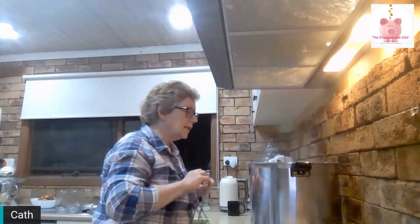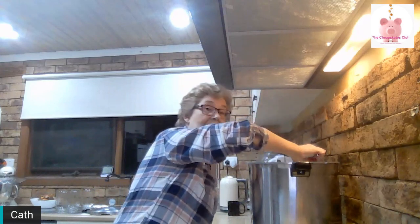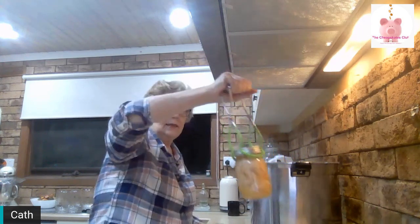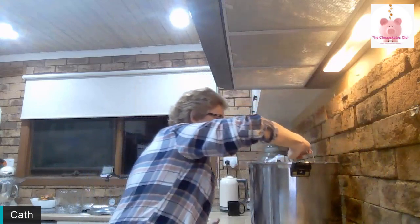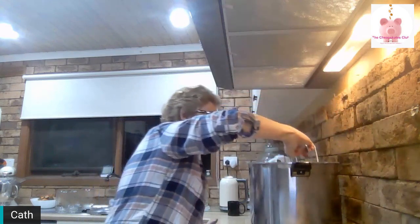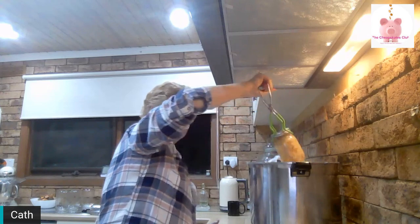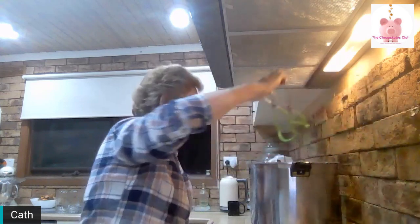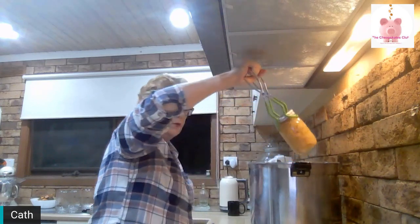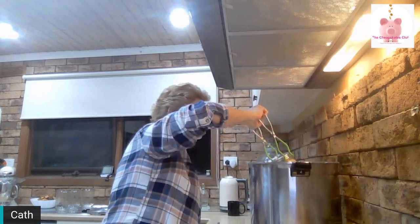Now, trusty tongs. Oh, they look so good! I've got 10 pint jars in here — I'll lift them all out. These will sit here now overnight. Last one to bring out — I'll give you a close-up.